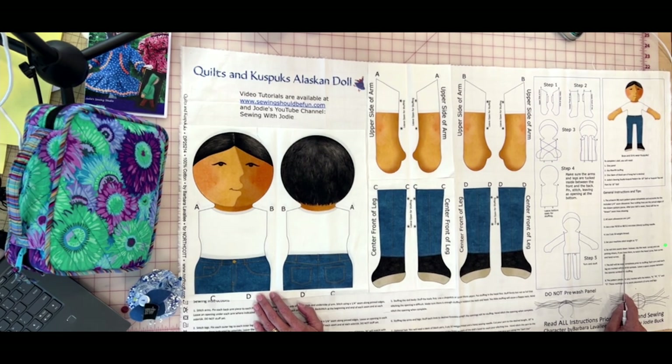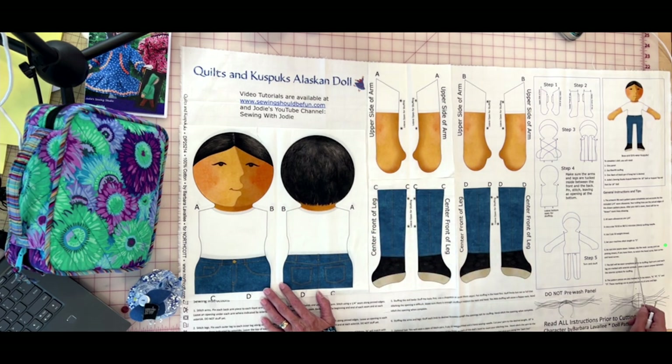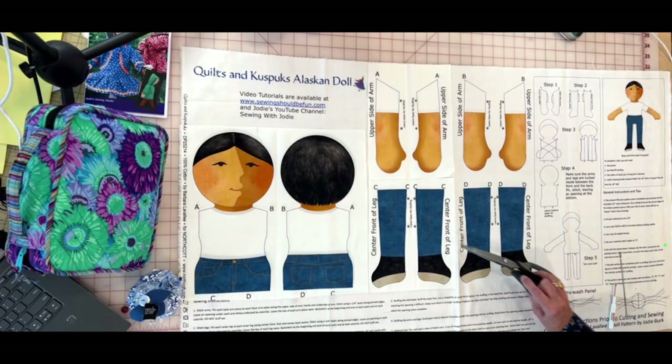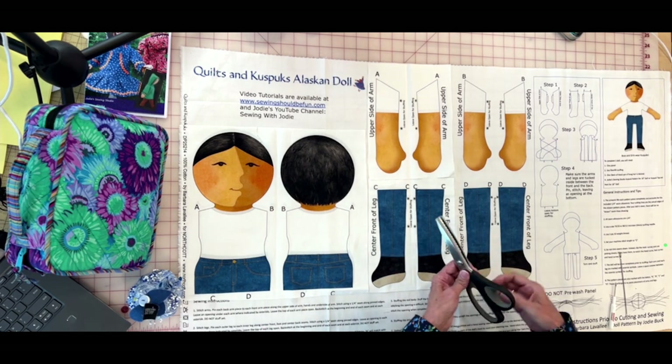I'm going to be using Mettler Metrosene — it's a Mettler product I really like, but Gütermann and others work too. Set your machine stitch length to a smaller length for navigating really small curves; it's actually very hard if your stitch is too long. Do not trim the seams down — instead we're going to clip the curved seams, and I'll be demonstrating that. I love pinking shears and you're going to see how I use them.